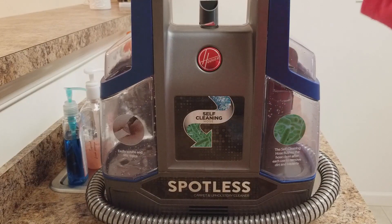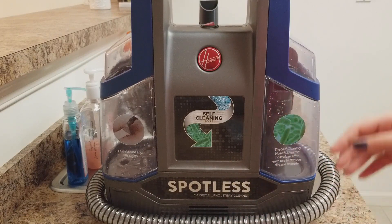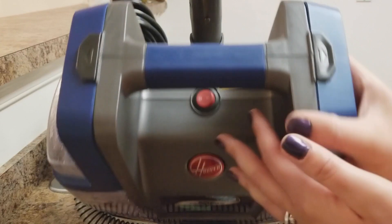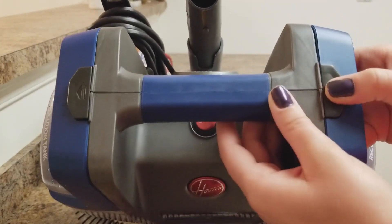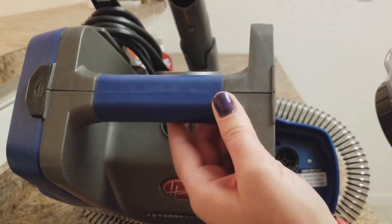So here we go. For the tanks — I did wash them before I started the video, so that's why you can see the little water bubbles there. To remove the tanks it's super easy — all you have to do is push the little buttons on the top of the machine, and the tanks come off pretty easily.